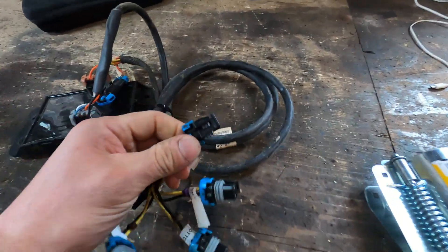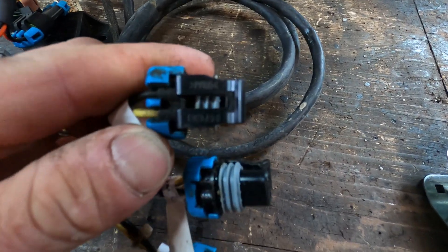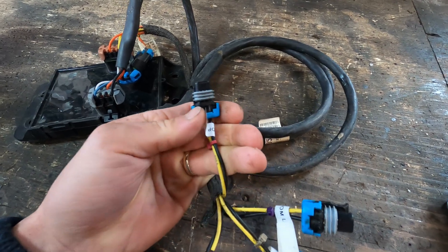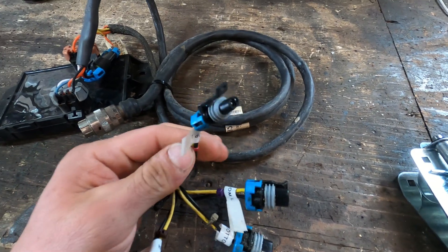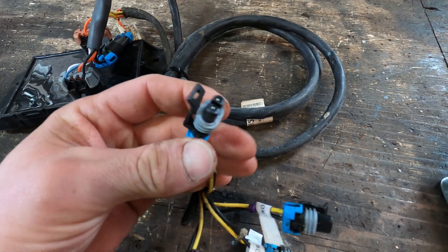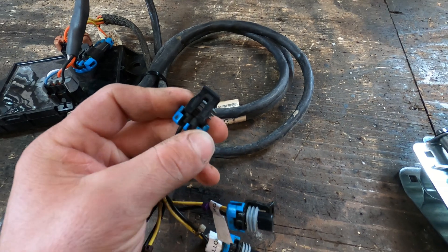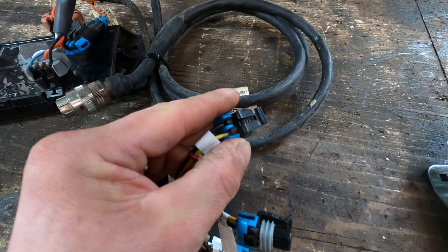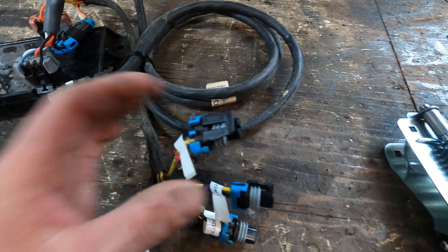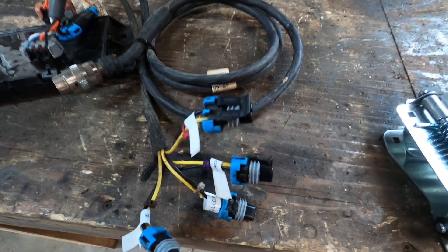These connectors are Delphi PA66 connectors - a very common style of automotive connector, they're watertight, and this is what the solenoids on a lot of attachments use. The attachment would have the female side and this is the male plug. Your attachment may be different, but these ones are very popular, you can get them on Amazon. They're easy to buy, install, and connect - just basically sliding connectors. Or you can just cut the wire right here and hardwire your harness onto that, whichever is easier.